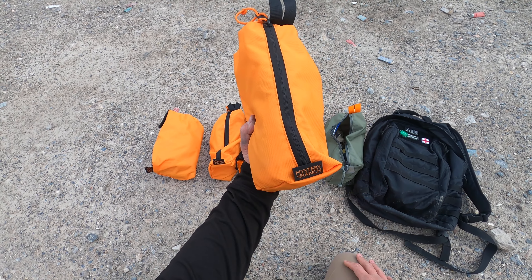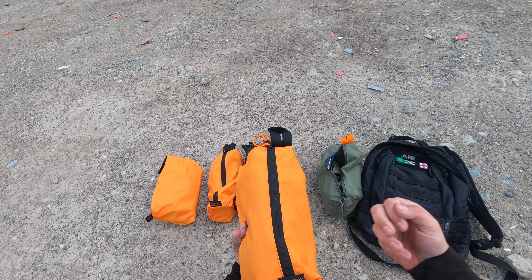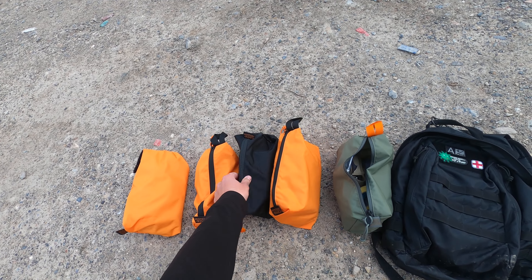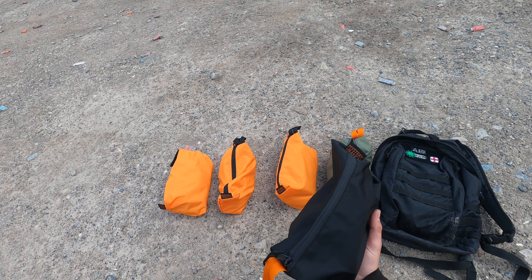I have my boo-boo kit that I keep in the EDC bag — nothing like crazy trauma-related, but bandages, Neosporin, allergy meds. The black one here, since it's harder to see inside of a bag, I call it the floater bag. Today this is working as a case for my Smith & Wesson Model 15 and my speed loaders.